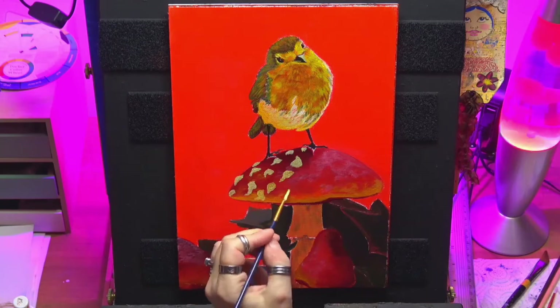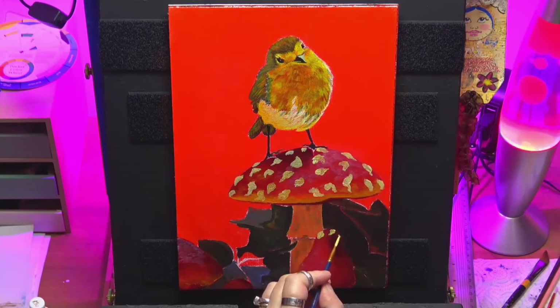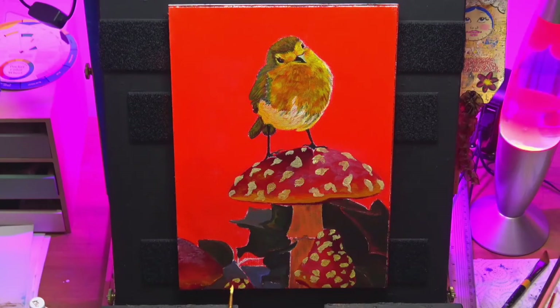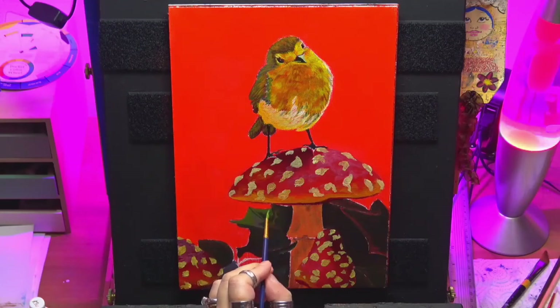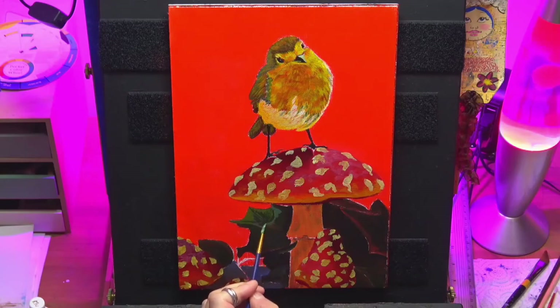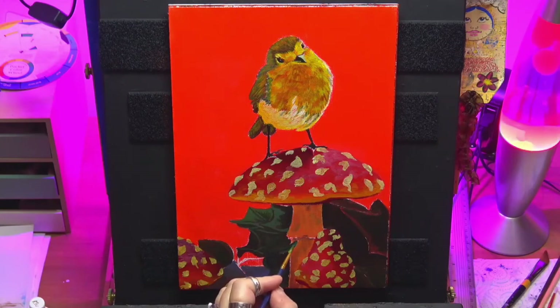Here I'm just using an off-white — buff titanium — just to put in the actual markings of the toadstool, and as you see further on we do multiple layers on those also. We can use titanium white with some yellow ochre to make a creamy colour. I'm subtly changing values on the leaves because I don't want them too obvious — I don't want them to take away from the toadstools and the bird. I'm keeping it quite subtle, moving up ever so slightly into a different shade, just wanting your eye to catch that they are a leaf — just a loose impression style.